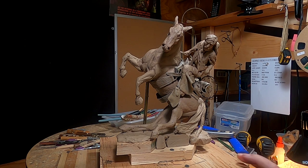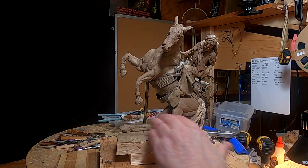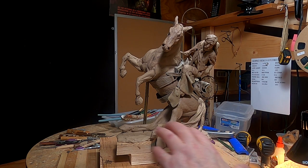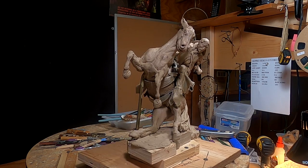What I'm thinking of doing is having the horse spooked by a jackrabbit going past here. I'm thinking about bringing up the clay here a little bit and having that jackrabbit going right across here. That's what the cowboy's looking down at.